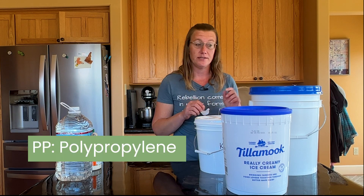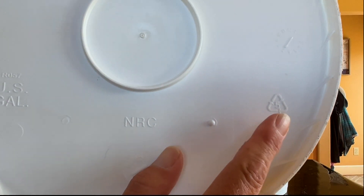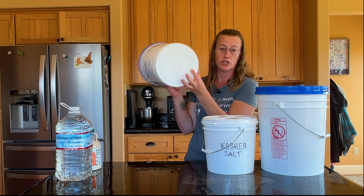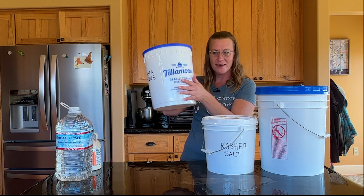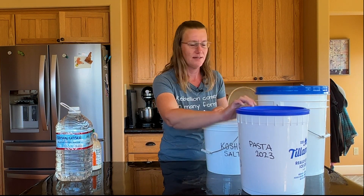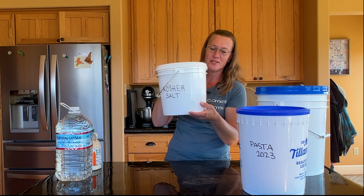The other one is number five, with the letters P-P. Here is a number five with P-P. Packaging with the number five is great for things where something hot is going in — cups with a liner, or single-serve containers like yogurts often have a five. This ice cream bucket is a number two — and yes, they do sell ice cream in buckets this big.